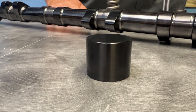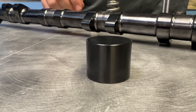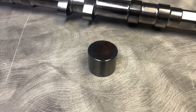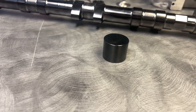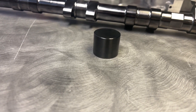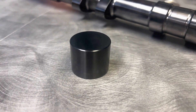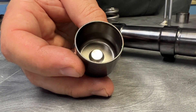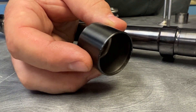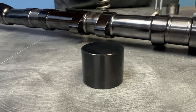The other readily available solution is the Kelford bucket. The Kelford bucket is DLC coated and comes in a variety of sizes. You can go on their website — they have a tech forum where they say, if your base circle is this, you need this bucket, which is very helpful. They got rid of the shim, so it's shimless, and you don't have to worry about it coming out. It's a really nice piece that you'll never have to replace.